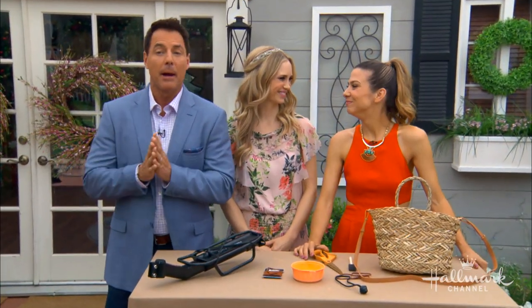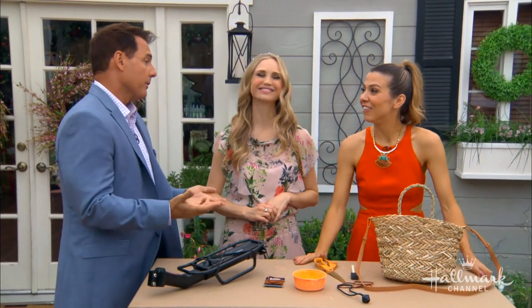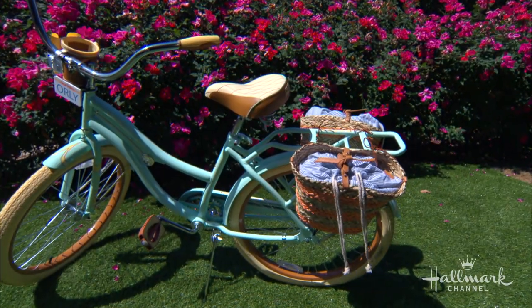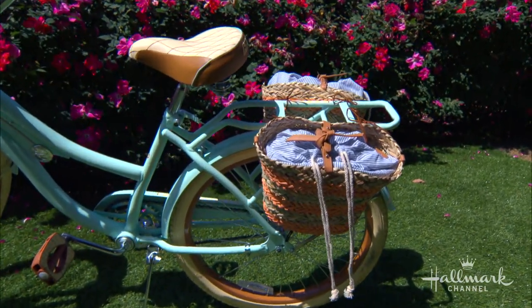She's here showing us how to ride in style and store stuff in style with DIY bike saddlebags. The stylish person I know is Orly. Look how cute that looks. Oh, I love it. It's absolutely adorable.